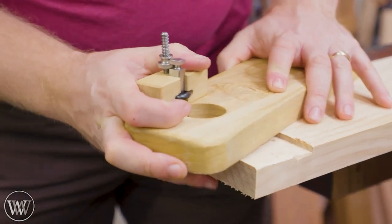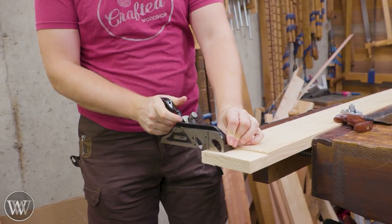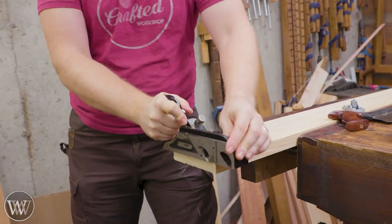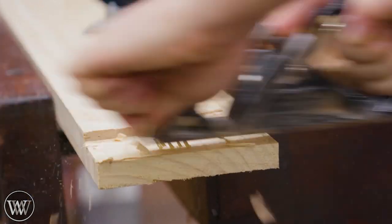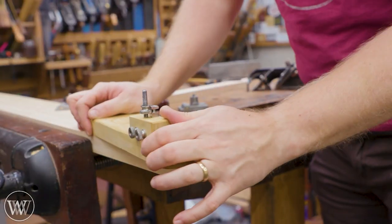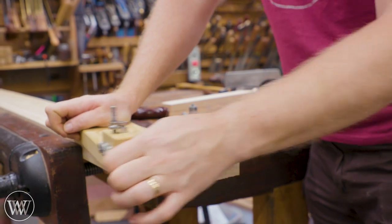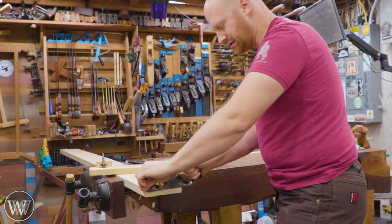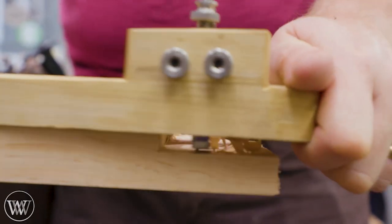I'm going to come in with the router plane to take it down close, but I realized I've got a long way to go and the router plane is a bit slow for that. So I'm going to come in with my rabbet plane and take that down. I would have been using my number 10, but unfortunately it needs fixing. This works really well to get it close, and then I can come in with the router plane to take it right down to the edge. And now we're down at the depth we want.